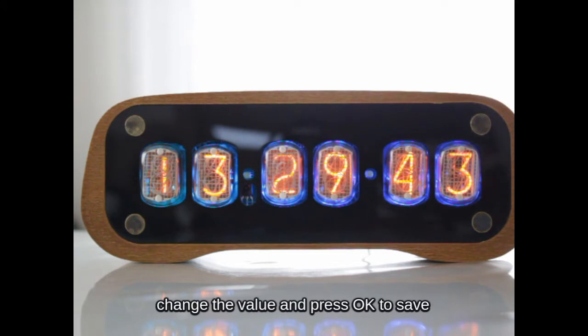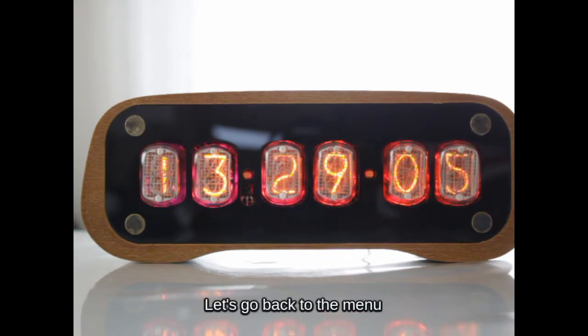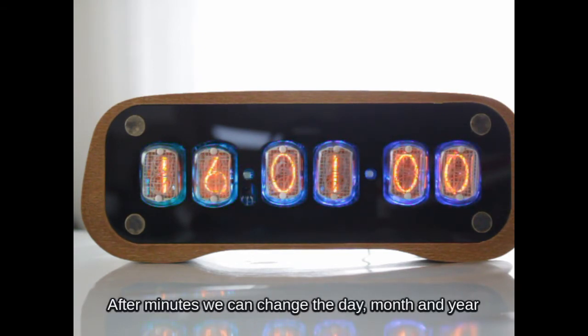Change the value and press OK to save. We can't set seconds, but can reset them to zeros with number 0 on the remote. Let's go back to the menu. After minutes, we can change the day, month, and year.